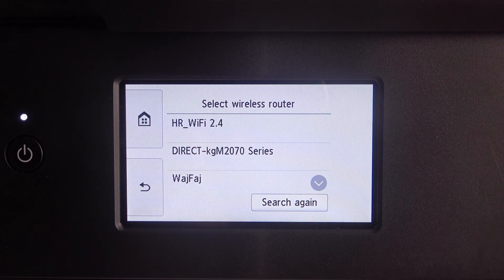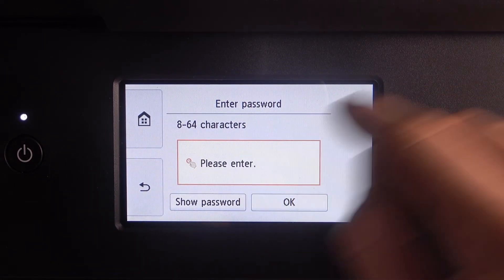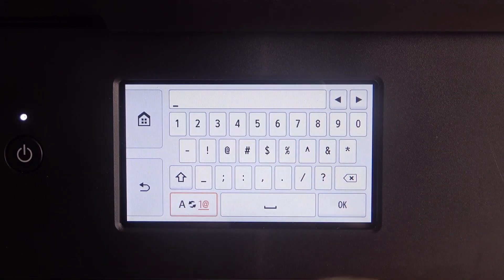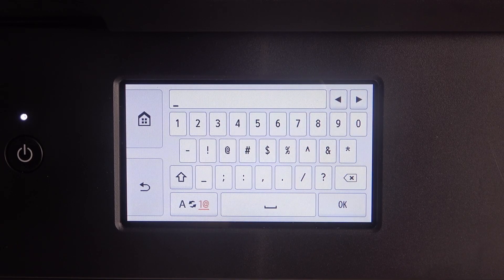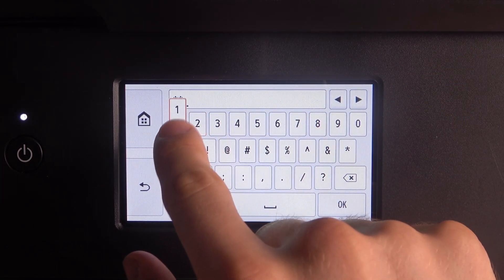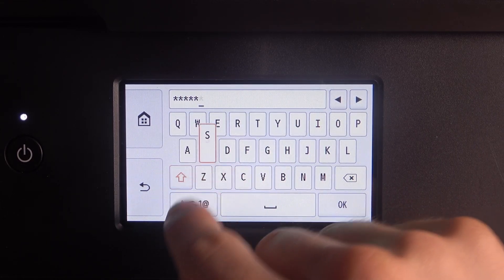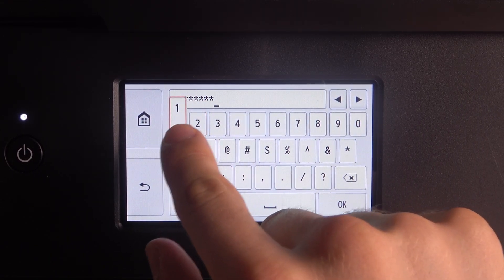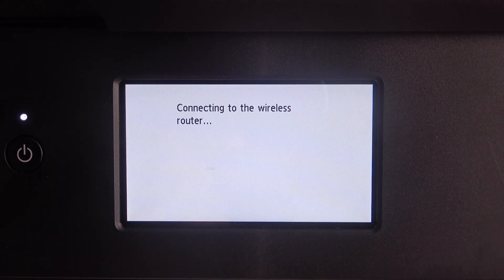Of course this device doesn't see 5GHz networks, so choose your 2.4GHz Wi-Fi network and provide the password. I will provide my password, you need to provide your password. Then click OK and OK.